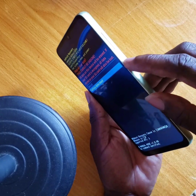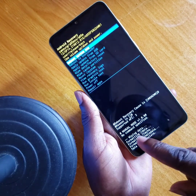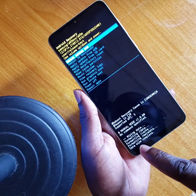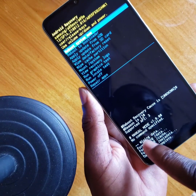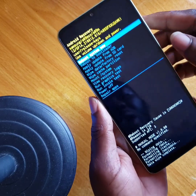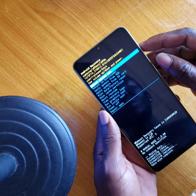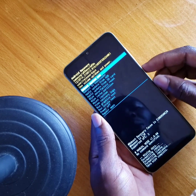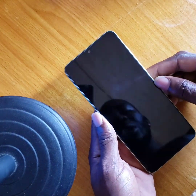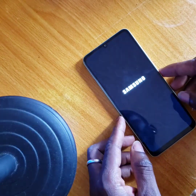Press the power button to enter. A notification will come up showing that wiping data is completed — everything is completed. Now use your volume button to select 'Reboot'. You can see it rebooting at the top. Press the power button to confirm. We have finally hard reset the Samsung Galaxy A05.